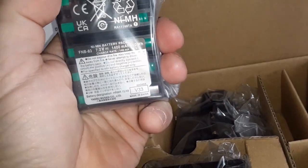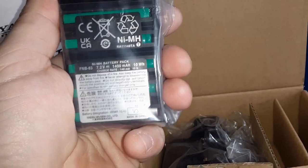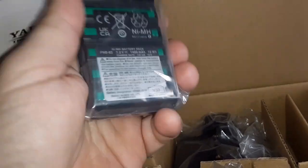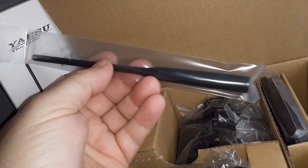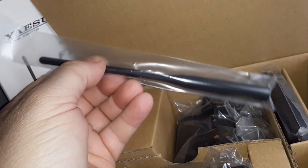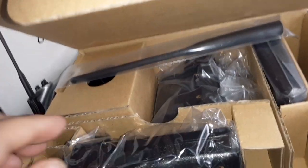We have a battery pack. On this one you can see the green cells; my other FT-60R came with black cells, so okay — trivial. The rubber ducky antenna — I'm probably going to stick a Diamond SRH77CA on it, so I won't use that.